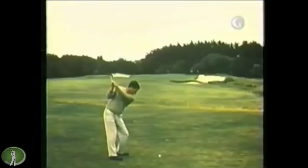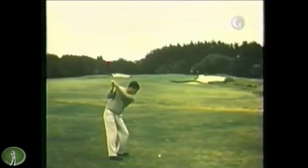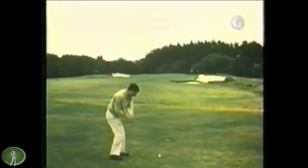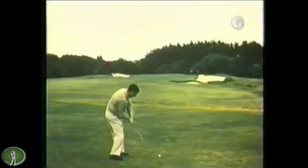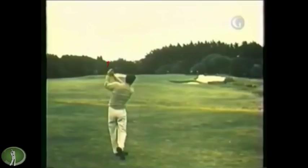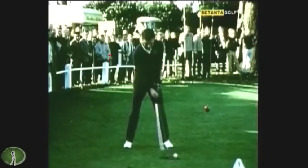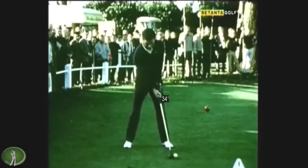Here you can see the wrist is fairly neutral, and the face is a little bit on the sky side, which gives you an idea that the grip is pretty strong. Then the hands-out-in-front move — this is Hogan's sidearm throw. The swing, I would say, is quite reminiscent of Hogan.